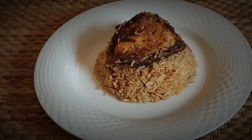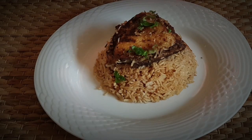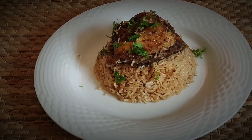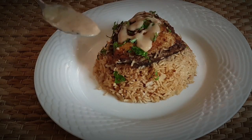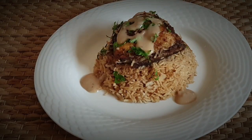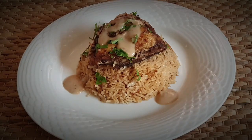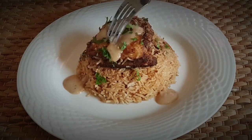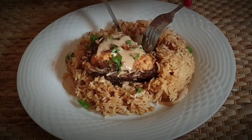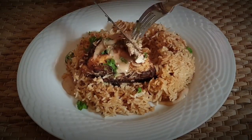There you have it guys, the chicken is ready and served. I'm just going to add a little bit of fresh parsley on top. I love the wild mushroom cream sauce, so I'm going to pop a little bit of that over this as well. Now let's dive in — the top is really really crispy, which is great, and the inside is also succulent, moist, and juicy.